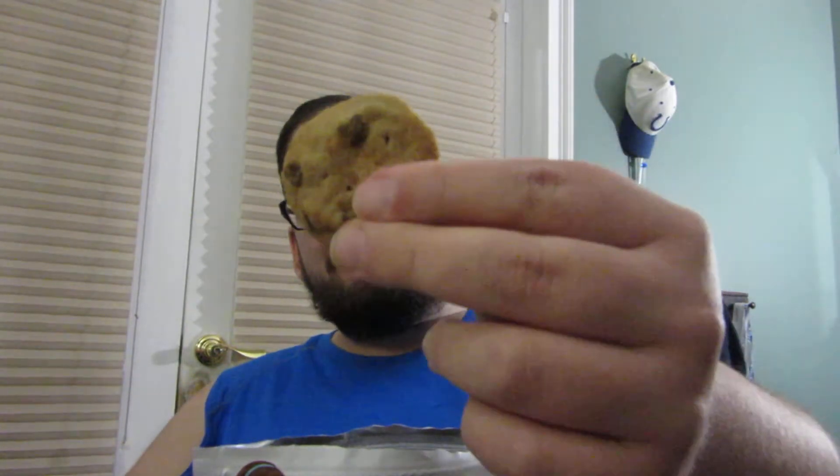If I can ever get this darn thing open. There we go. So yeah, these are just really thin, crunchy chocolate chip cookies. Smells good. So let's give it a bite.